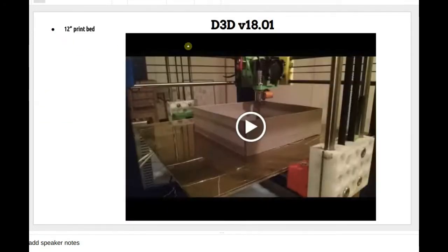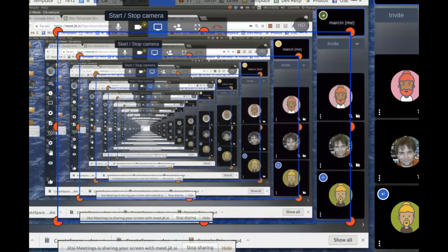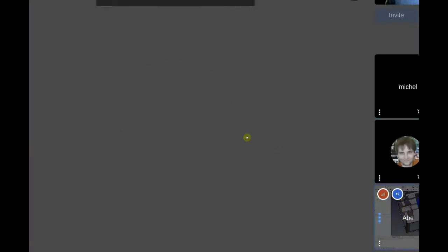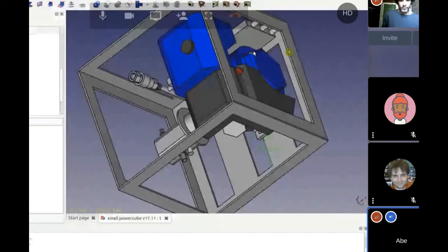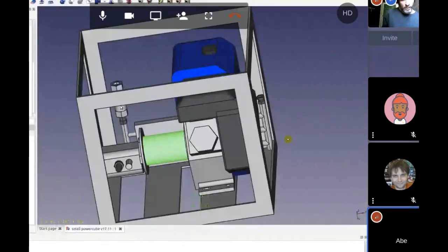Abe, do you want to fill in on any of the latest tractor work or power cube work? Any updates? Yeah, I can share my screen. I was updating some of the parts I found missing on the engine — there's a coupler — and I moved the coolers over to the other side where the exhaust is supposed to go from the motor fan or starter area.